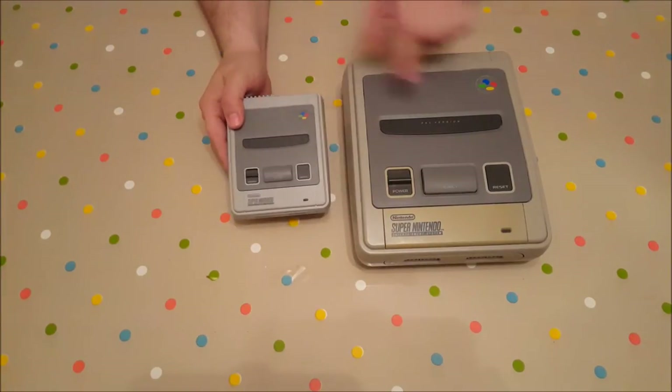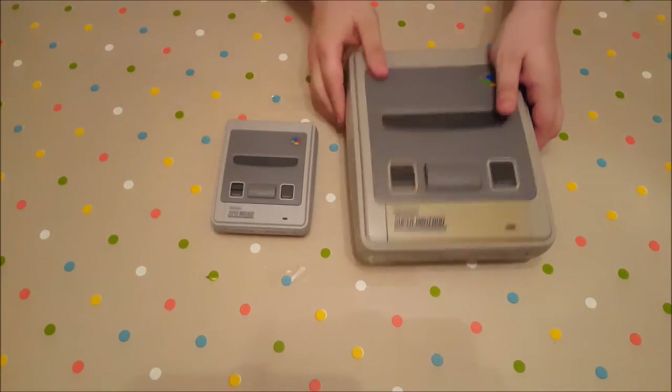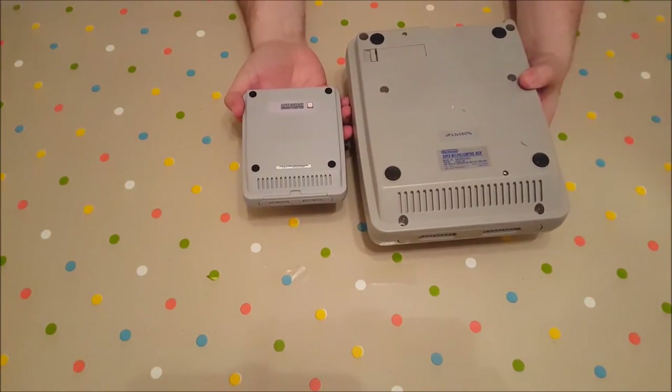It doesn't say PAL version like the original does. Other than that, it is a really faithful recreation of the original Super Nintendo.